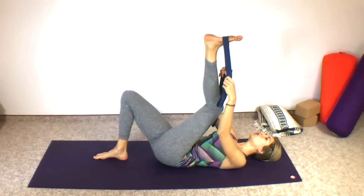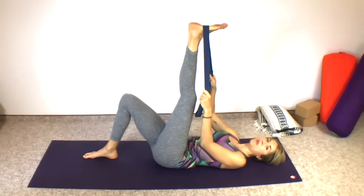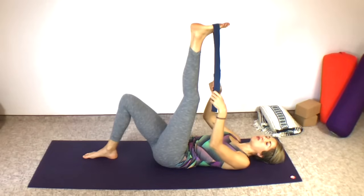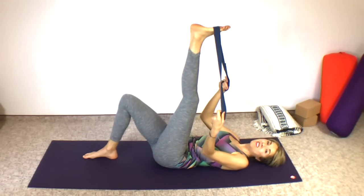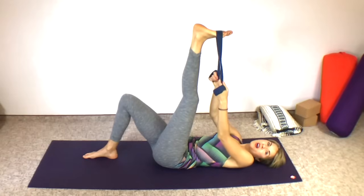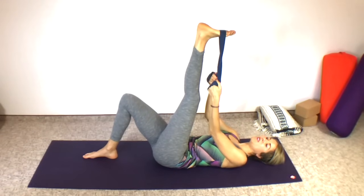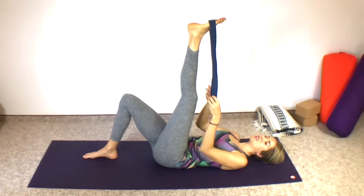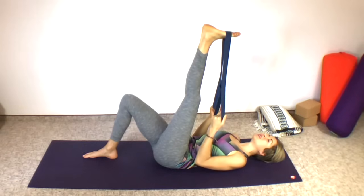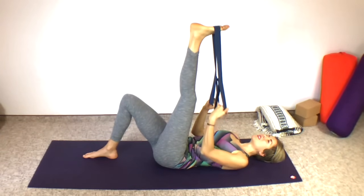Let's even things out with the left leg. Loop the strap around the ball of your foot and play with where you like the strap to be. If you have a yoga strap without loops on the end, you can loop your arms around like that so you don't have to work so hard at gripping. Relax into it, hold it, be still, and breathe — never ever hold your breath.